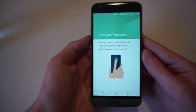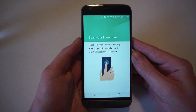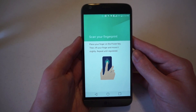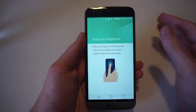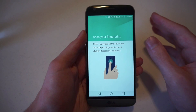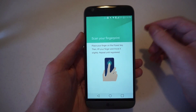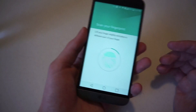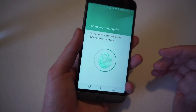Now the phone will tell you that you can start scanning your fingerprint. It has to record a single finger at a time. Place your finger on the power key, then lift your finger and move it slightly, and repeat until registered. That lift and repeat is so that the phone can get different angles of your fingerprint, so that you don't have to put it in the exact position every time you want to use your fingerprint on the G5. We'll place our finger on there and lift and repeat at different angles.